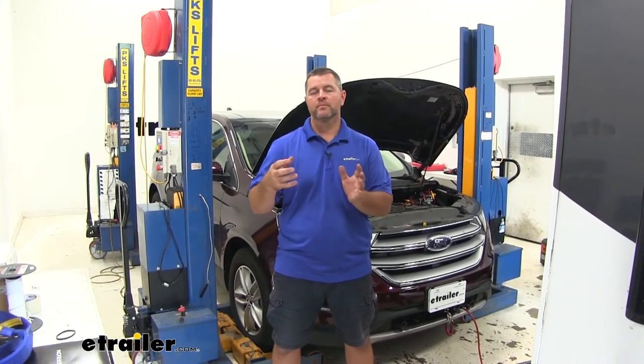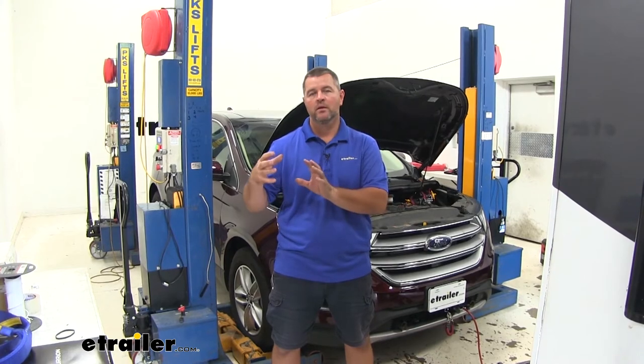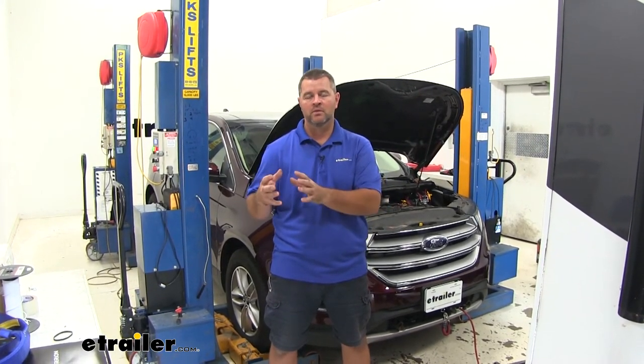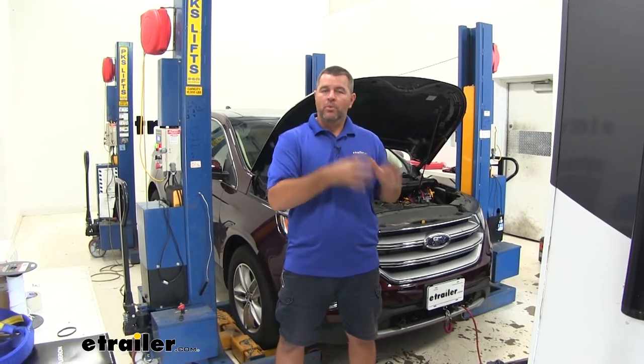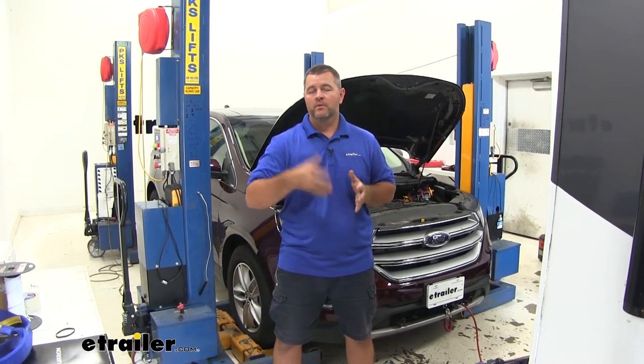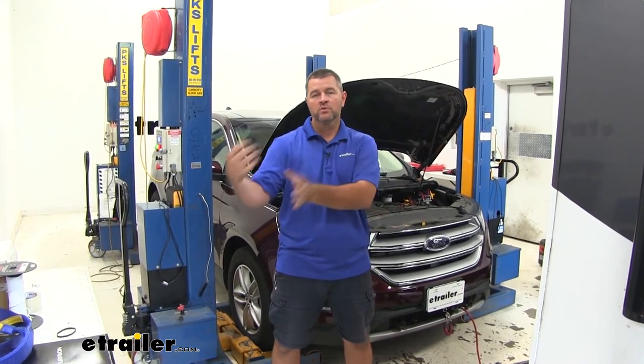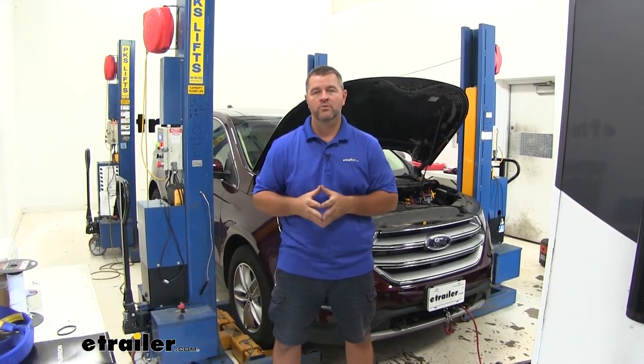The difference between a portable or transferable system and a permanent install is that a permanent install is going to stay on the vehicle. With a portable transferable system, if you decide to buy another car, that system can be taken and used in that other car once it's set up to be flat-towed.